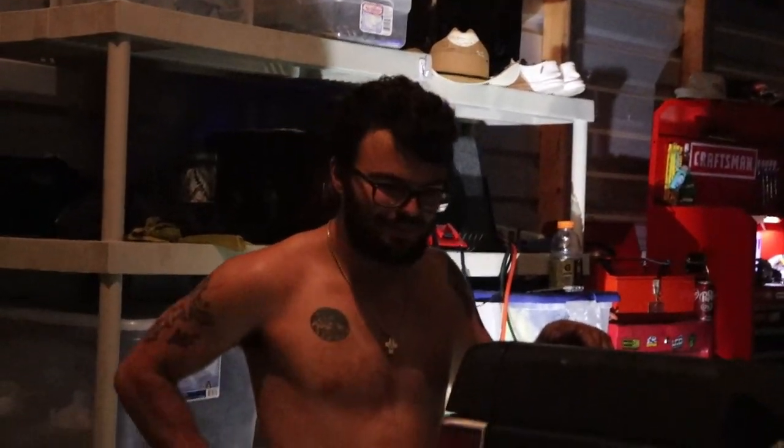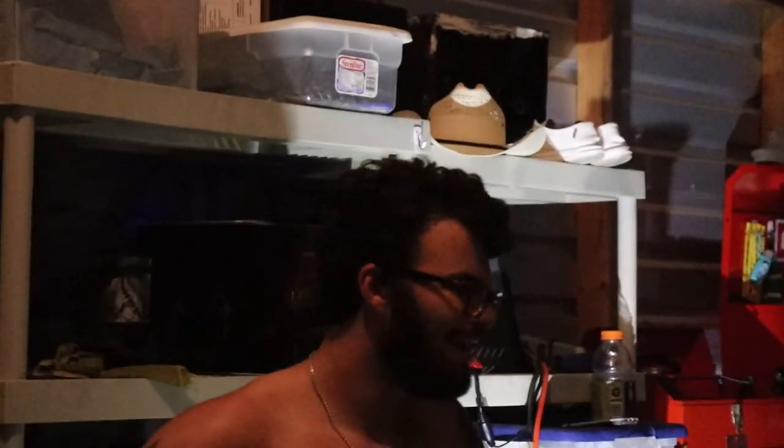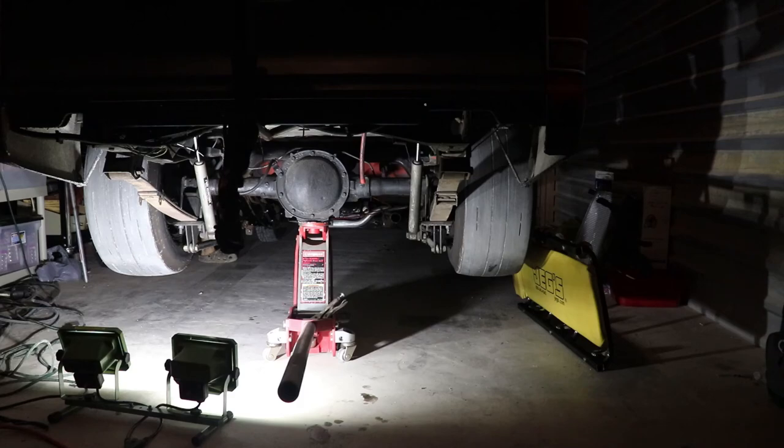Alright guys, so now we got the exhaust off. We are going to start it open header and see what happens. Here we go.